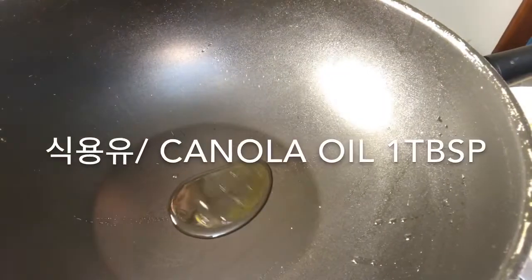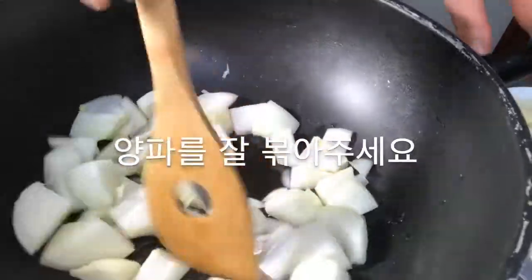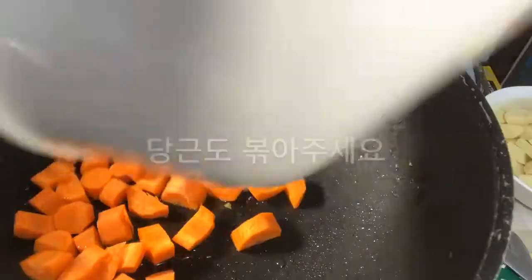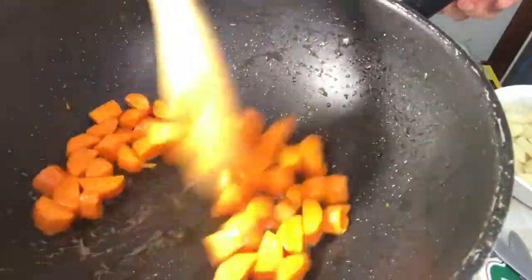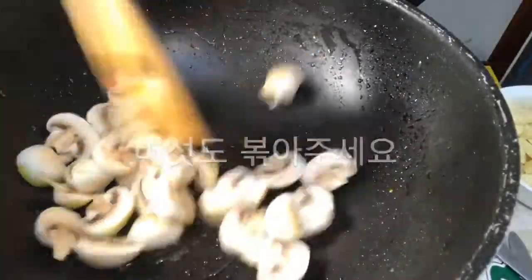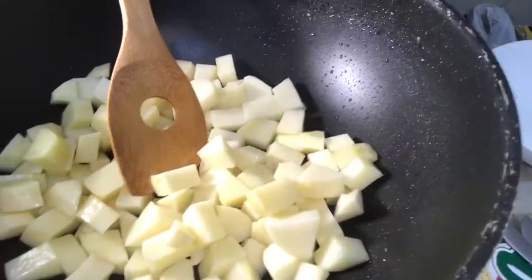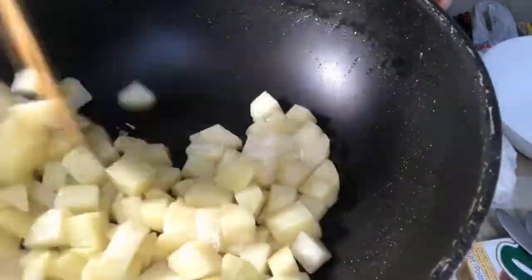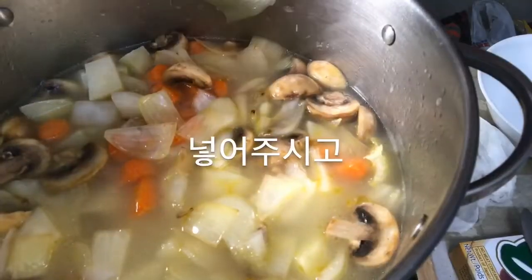Coat the pan with canola oil. Fry the onions, carrots, and the mushrooms. Also fry the potatoes.